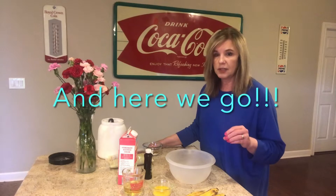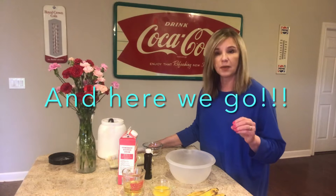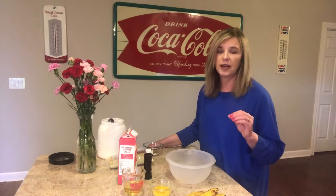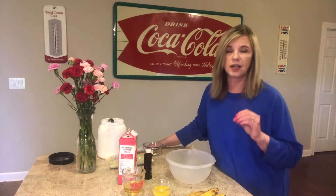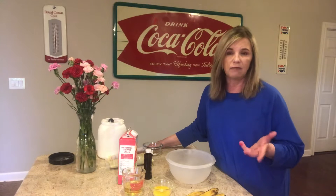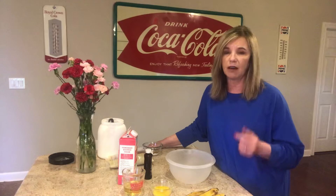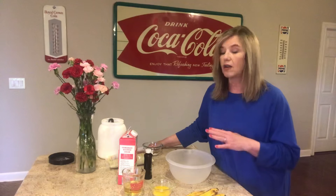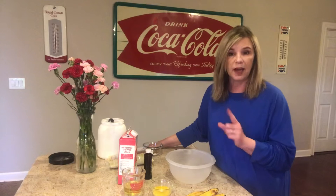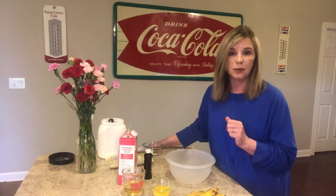I found this recipe on Pinterest. This is a copycat of Starbucks banana bread. Oh my goodness, I love their banana bread, and I have searched and searched and tried to make certain recipes that I found for banana bread, and I've not yet found one that I was really crazy about, so I thought I'm going to try this one. When we get finished and after we get it baked, I'll let you know what it tasted like.